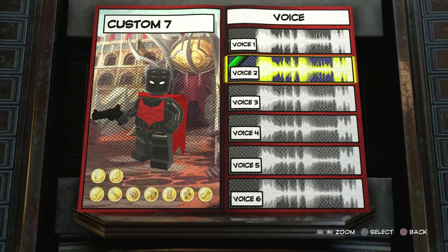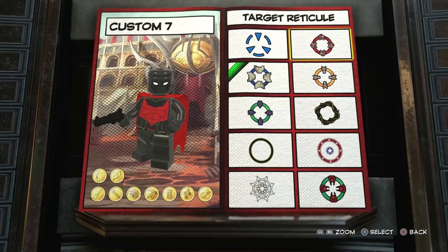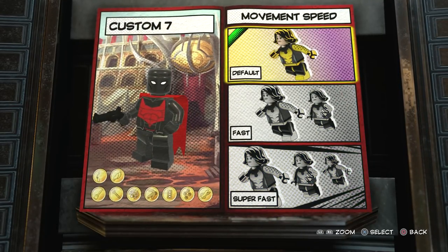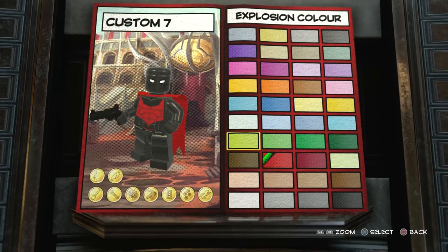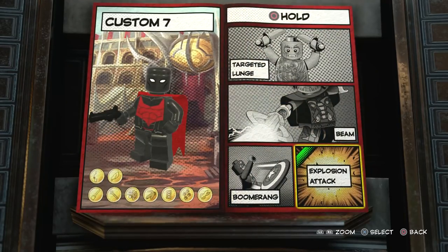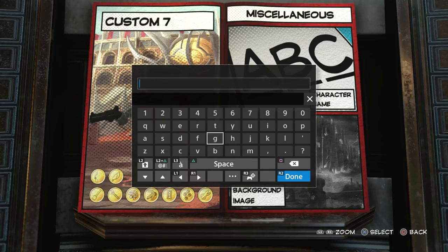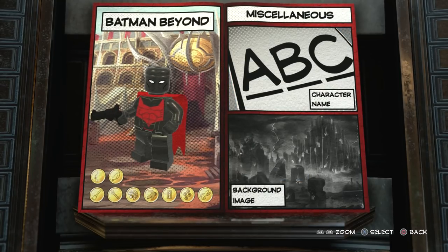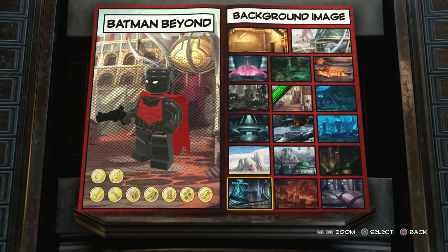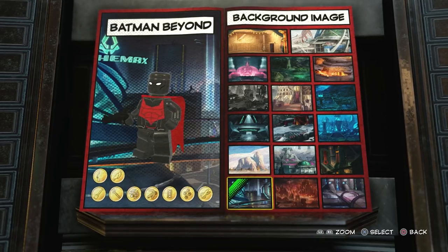They all sound the same so we'll just go with voice one. For the reticle we'll go with the red one because it looks really cool. Movement speed you want default. Now we just need to name him - let's see if it's going to fit: Batman Beyond. Oh nice, it did fit! For the background image we'll definitely have 2099 because that looks awesome. There you go - that is my custom-made Batman Beyond made in Lego Marvel Superheroes 2.